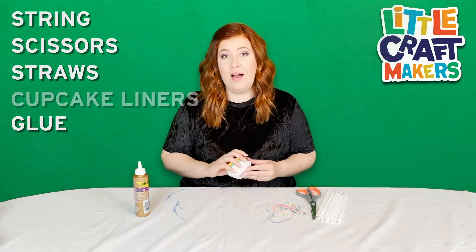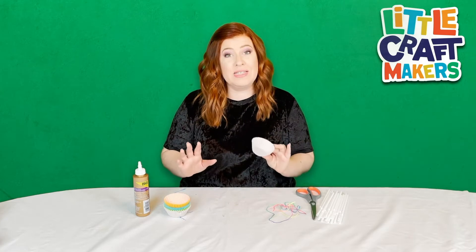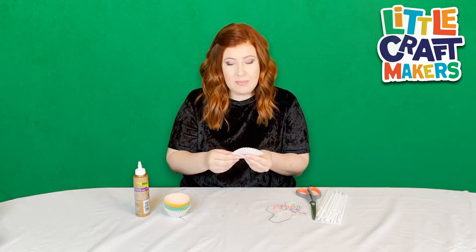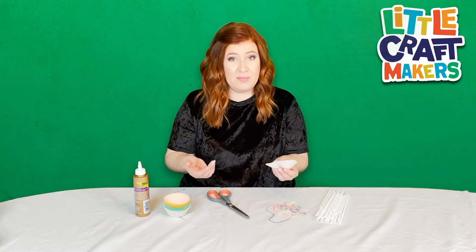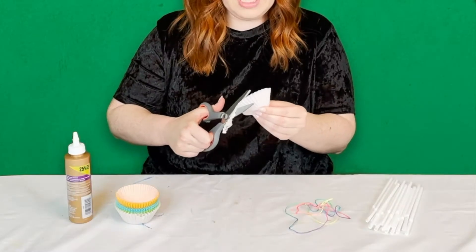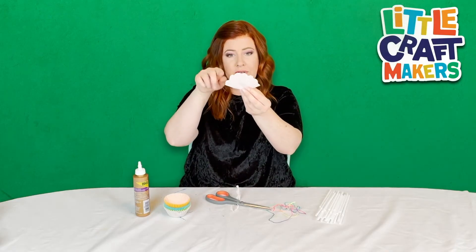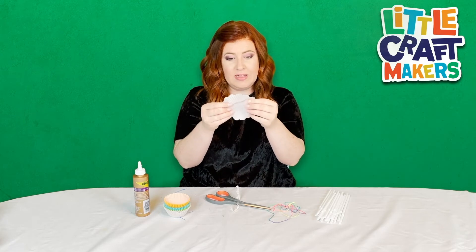We're gonna start by working with our cupcake liners and we're going to be turning these into the flowers that you'll see on a lei. With each one we're gonna do the same thing — fold it in half, then cut a ruffle around the edge and it's gonna make it look more like flower petals. You can do each one exactly the same or differently to make them look like different flowers. I'm just gonna cut around the edge with a scallop pattern — kind of like a half circle — and when you open it up it's going to look like a flower, almost like the shape of a daisy.